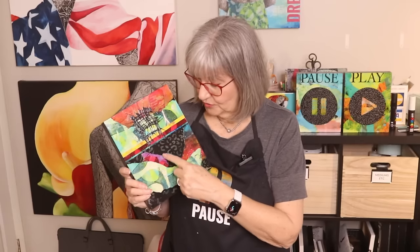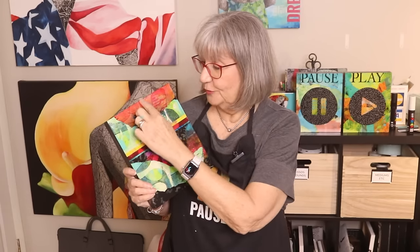The contrast could have also been very light paper, and then the rest of the papers could have been really dark. Or sometimes the contrast is really tiny pattern against bigger patterns.